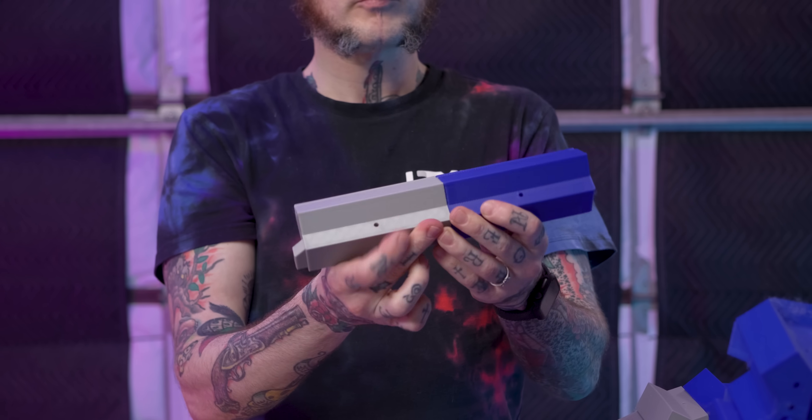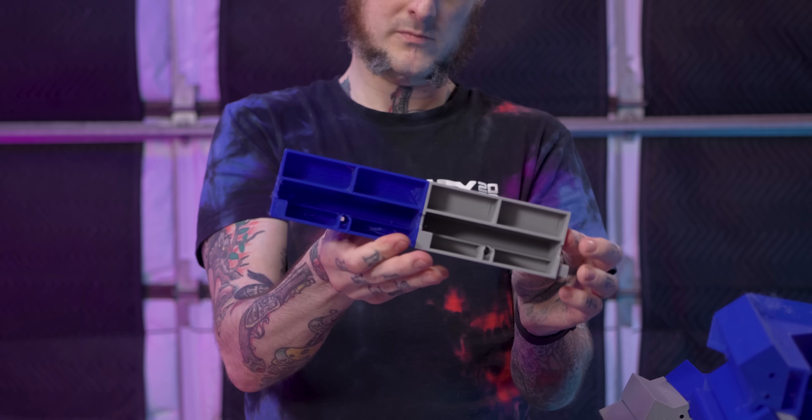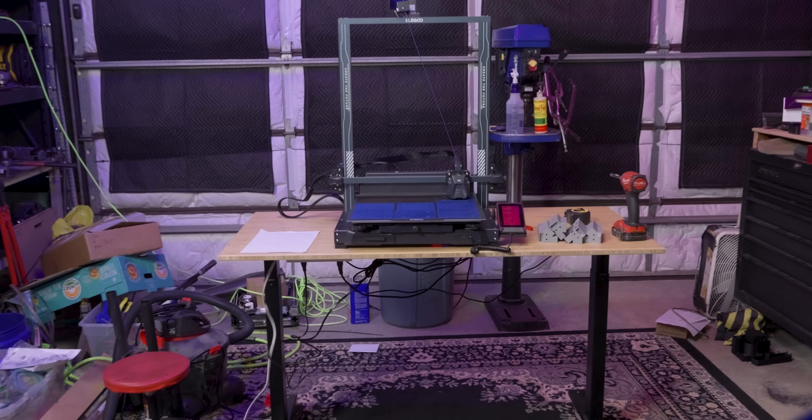The modular nature of these parts becomes evident pretty quickly. They interlock together, can be bolted together, and create a strong and unified object. Need it bigger? Just keep on adding sections until you get to the size you need.